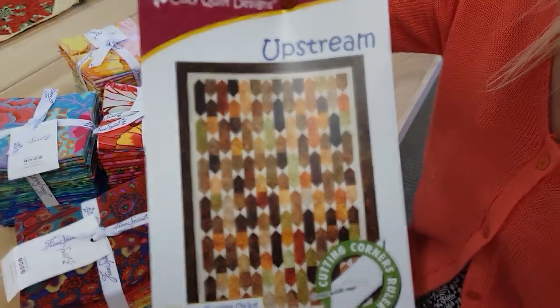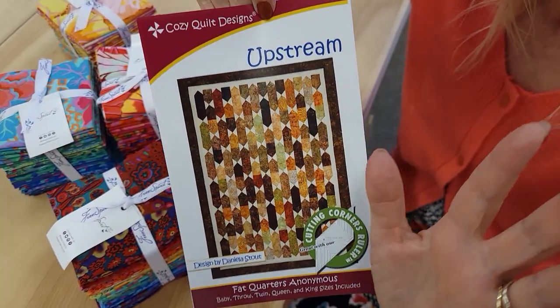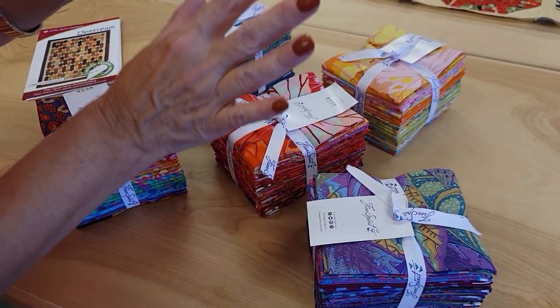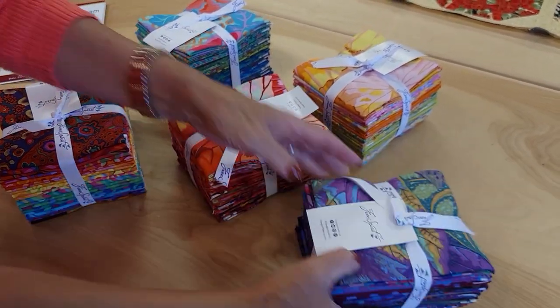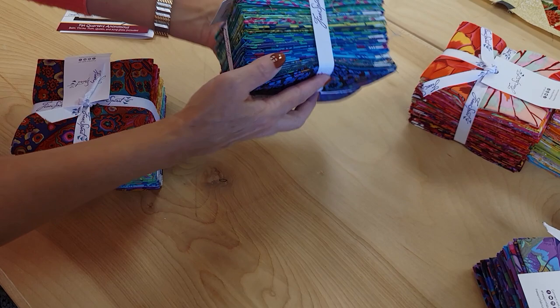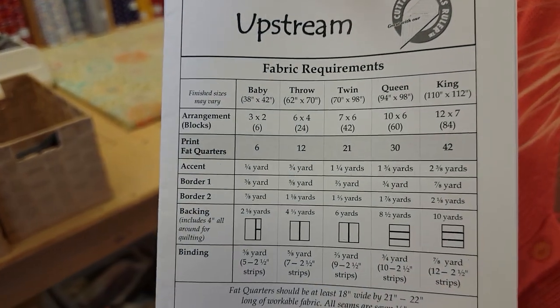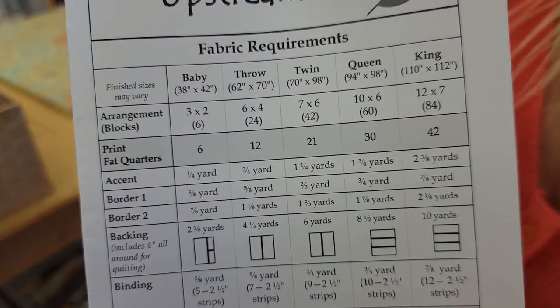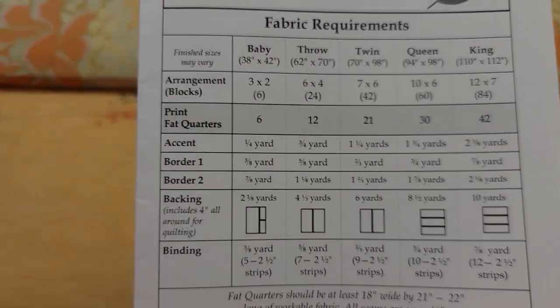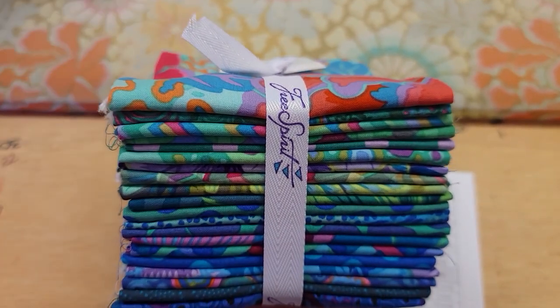The one I've chosen is called Upstream from Cozy Quilt Designs, and I think the size of the pieces here will be just perfect for all of these fabrics. One of the things I like best about Cozy Quilt's patterns is they come with multiple sizes - this one has five different sizes and I'm gonna make the throw size today, so we're going to need 12 fat quarters. My bundle has 20 so I'm gonna pick out the 12 that I like and put the others aside for another project.